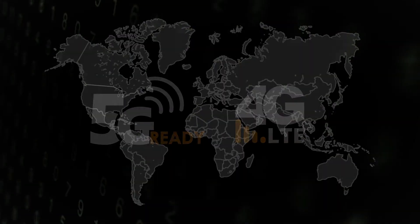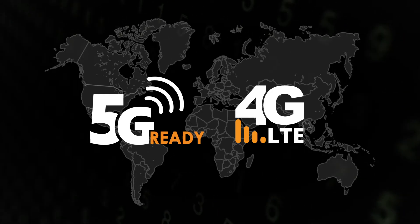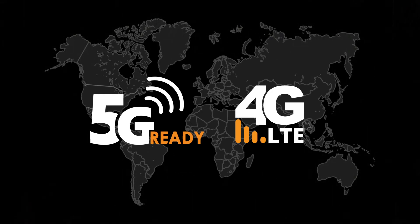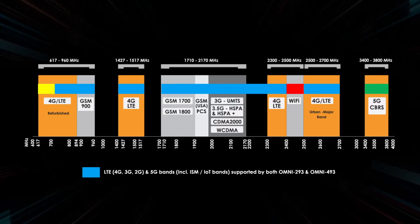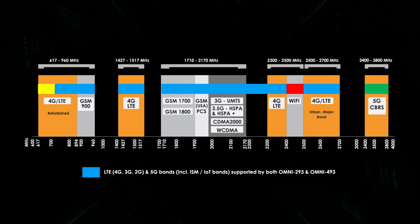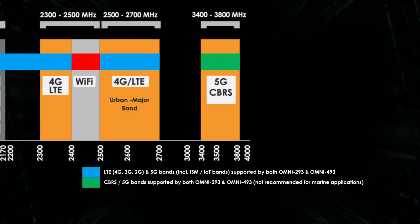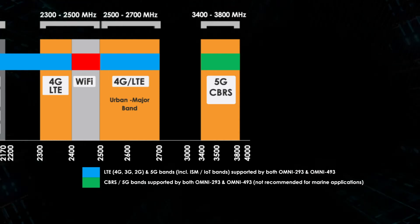These are omnidirectional 5G LTE antennas designed to work on cellular networks worldwide. Designed for ultra-wideband performance, they cover frequencies from 617 MHz to 3800 MHz. The 3300 to 3800 MHz range is used in most countries to introduce 5G to their networks.